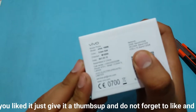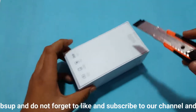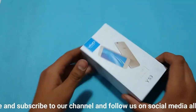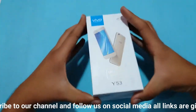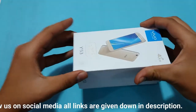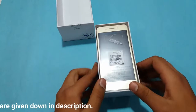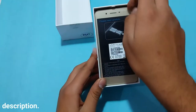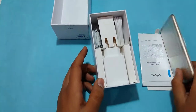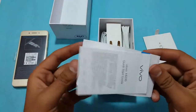On the top of the box there is model information, color, and other details. On the back there's what I've shown you before. In front of us we have the smartphone itself, so taking the smartphone out we will find some paper documents beneath it.